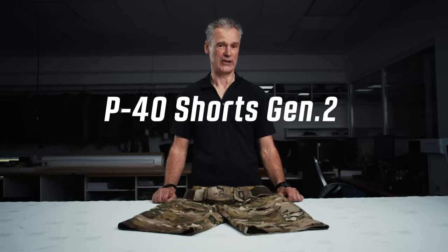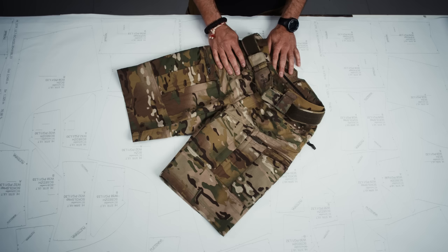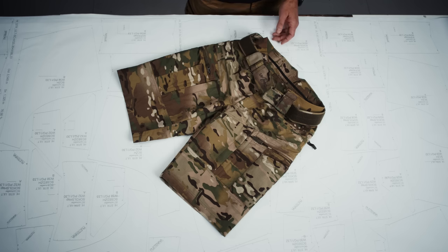Welcome back. Today we are talking about the P40 Shorts Generation 2, the second generation of our P40 shorts. We read your feedback about the first generation, and one feedback that really stuck out was: your pants are great but they are too long. So the second generation is much shorter. We did not just shorten them — we also changed a couple of constructions and changed materials, so we actually changed everything on them.